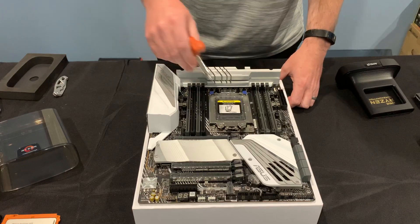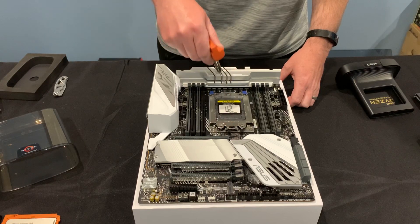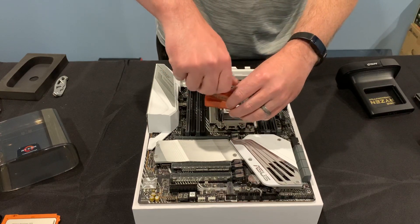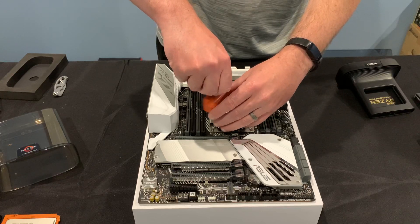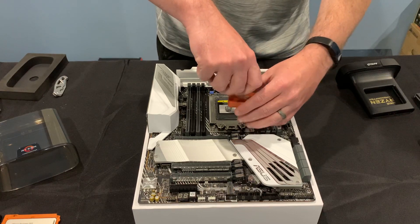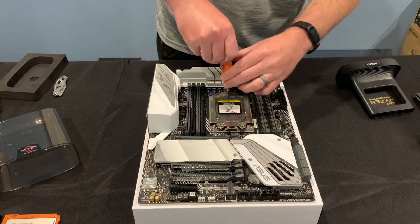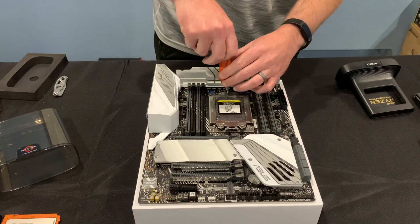When you open these, it says right here on the tray you want to open in order 3, 2, 1, and when you close you're going to go 1, 2, 3. These screws actually don't come out — you unscrew them, but they actually don't come out of the assembly. You don't pull them all the way out. They're not supposed to come out. Righty-tighty, lefty-loosey.